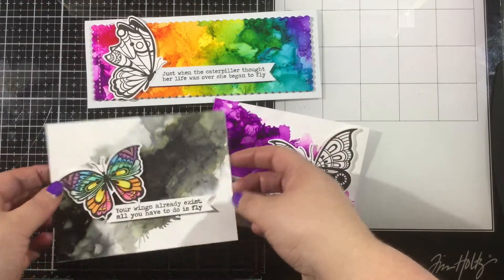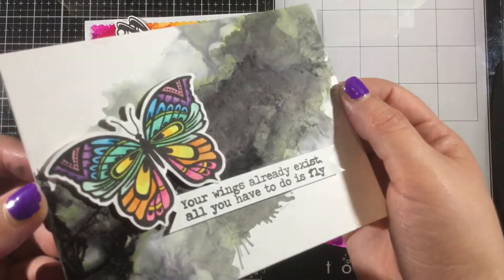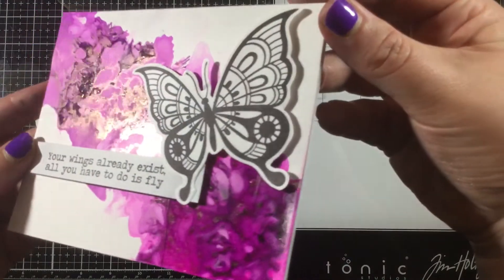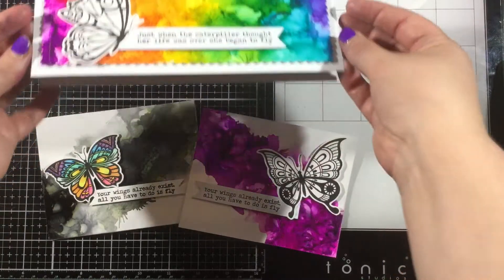Here's a look at all three of my cards. I'd love to know which one is your favorite, so leave me a comment below. And you can see as I hold it up to the camera what I was talking about — that color separating and getting that earthy green-brown color behind the black. Love it.